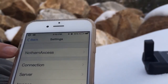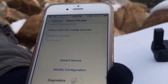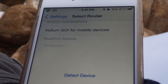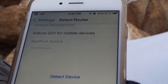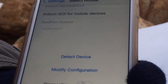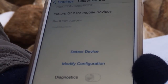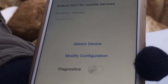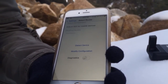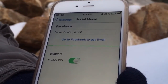As you can see, we're signed in under Northern Access. Once you go from there, it's going to ask you to select your device. There are a couple different systems that work with the Iridium Go. You select Iridium Go for mobile devices and then hit Detect Device. Once you hit Detect Device it'll go right into operational mode. You can even go further and do modifications on the configuration for advanced settings, but from there you're basically ready to go.